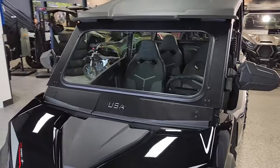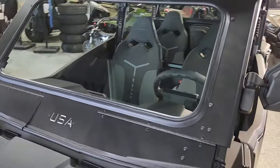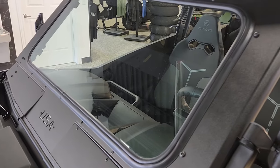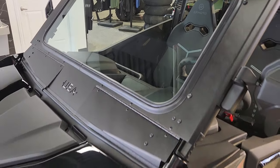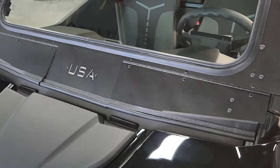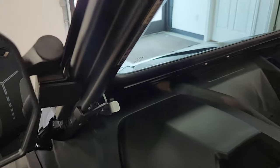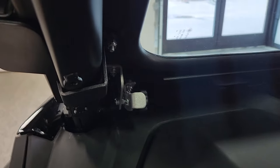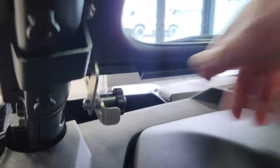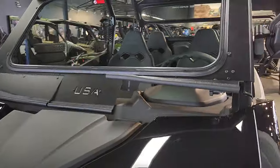Starting off on the front, you do have that USA windshield. We absolutely love the windshield from USA for a couple reasons. One, automotive glass — not going to scratch like a Lexan or a polycarbonate — and you do have the ability to get some airflow. You can separate the driver and the passenger side on the airflow, so if the driver wants airflow on them and the passenger does not, no problem. All you're going to do is come up on the inside, turn this little knob, tighten it up, and lock it into any position. Super easy to operate, super easy to give it tons of functionality.